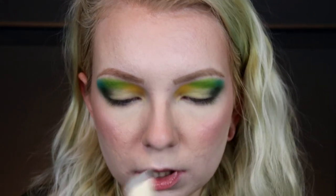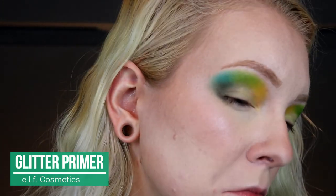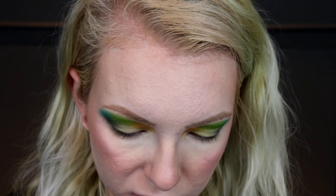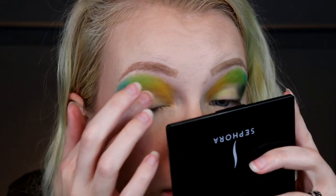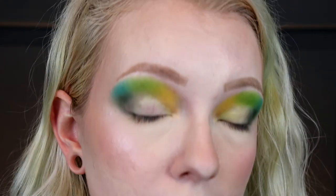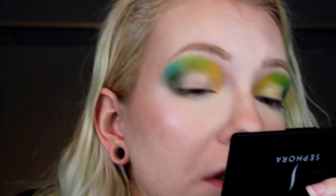I'm going to take this e.l.f. glitter primer and go over basically that whole area where I just put that light yellow. I did find out that using it with my finger works a little better — a brush kind of removes the shadow underneath, and if you're using a darker color, it does not look great. You can see it kind of removed some of that underneath. You definitely do need a glitter primer with these shimmers because they fall out everywhere. Even if you do use one, they fall out, but it makes it a little better. I'm keeping my eyes kind of shut because if you have hooded lids, they can stick together if that glitter primer is not dry.